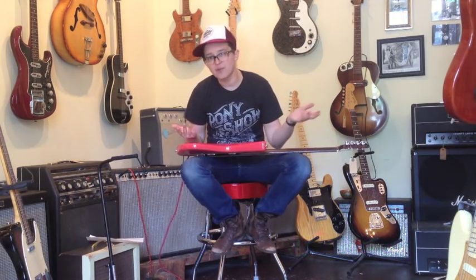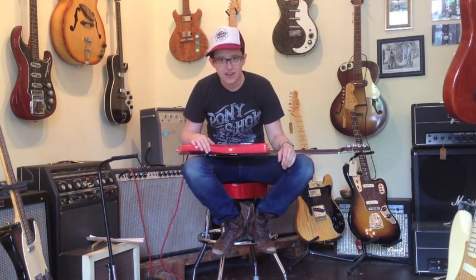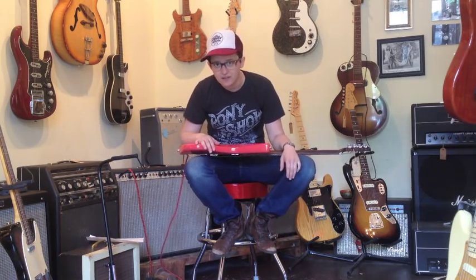we have this Music Man Albert Lee Signature. Albert Lee — do y'all know who Albert Lee is? He's this English guy, and he moved to LA in the 70s and became better at country music than all of us.